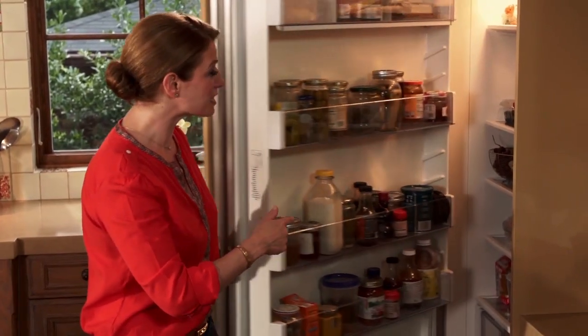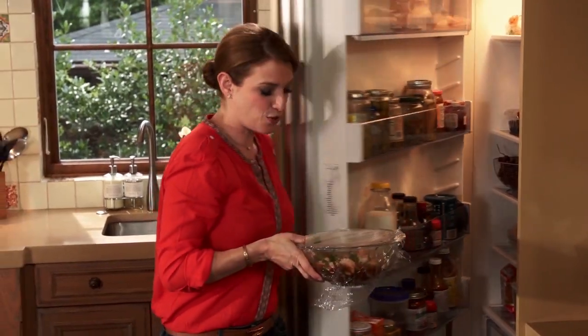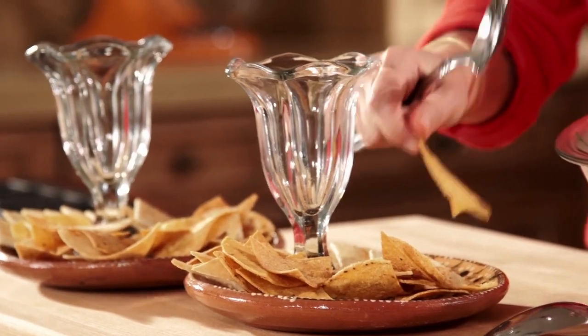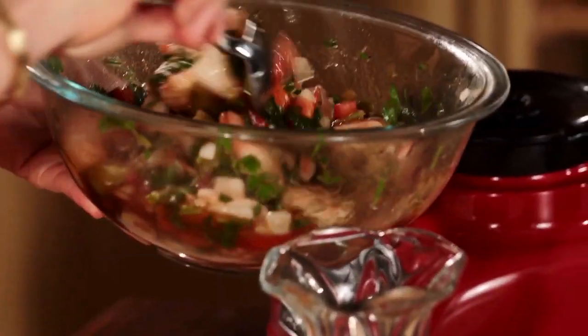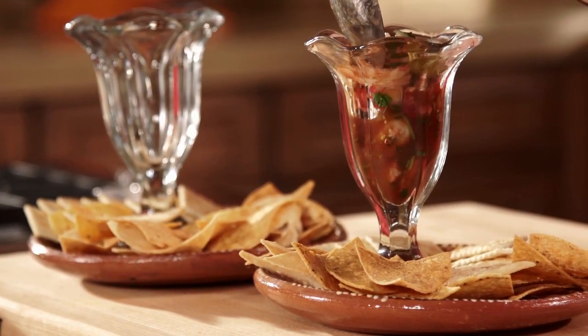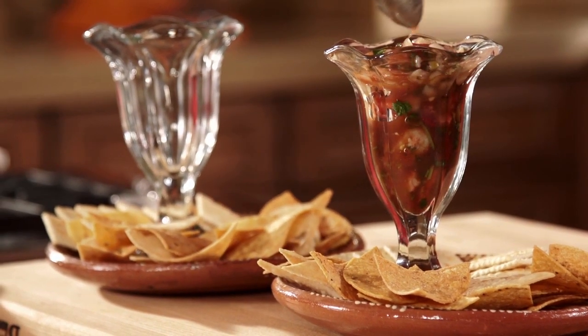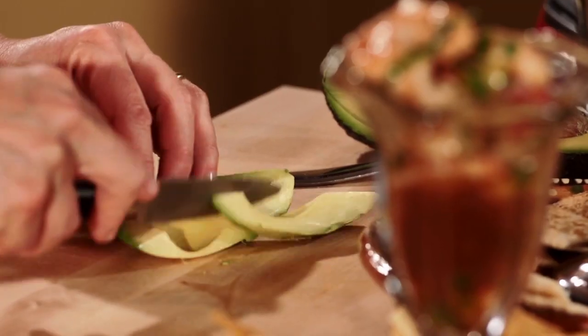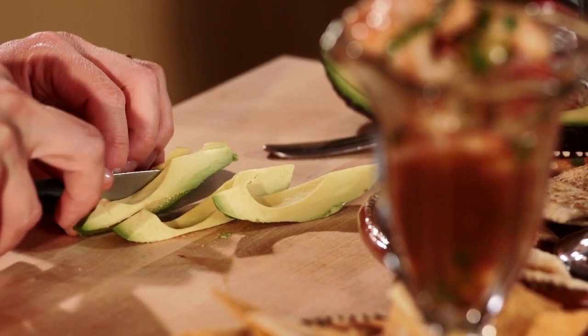My shrimp ceviche has been cooling in the refrigerator, so now it's perfect. Just looking at it — you can eat it with tortilla chips or saltine crackers. I'm just gonna put everything in here. You can just taste the beach, I'm telling you — you feel like you're on the beach. All that juice and those super plump, crisp shrimp. Smelling the sauce is driving me crazy. Let me try one. Avocado — I'm gonna make some slices. There it goes.